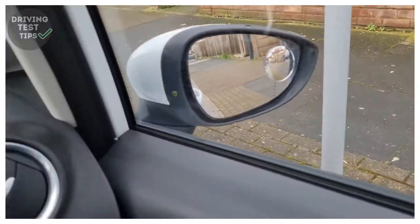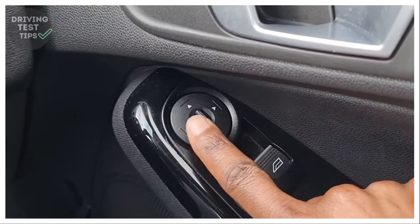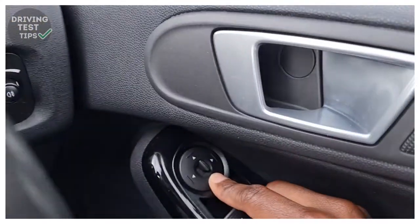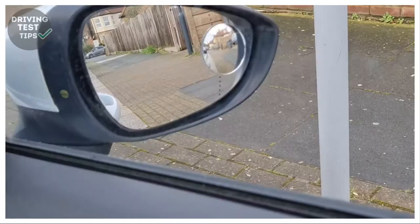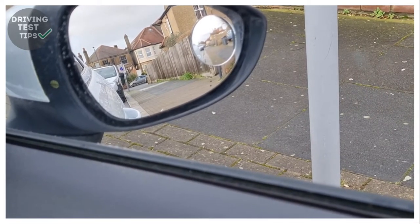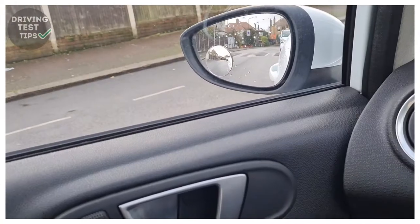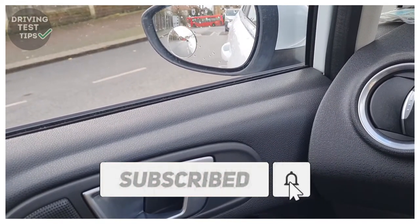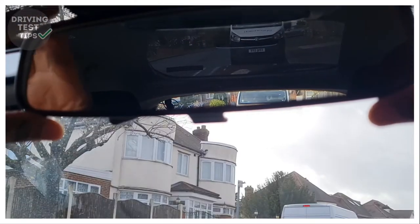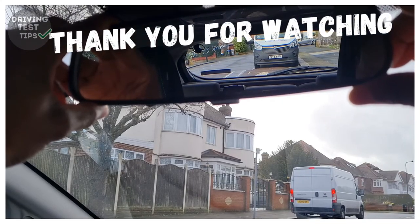Next you want to sort your mirrors out. For the side mirrors, use the control next to the door handle. Use the button to select which mirror you want to control. Start with the right one — use the arrows to move it up, down, left and right until you get an image showing the pavement, a bit of the car, and some sky — roughly half road and half sky, with a bit of the car visible. Then switch to the left mirror and get a similar image. For the centre mirror, use both hands on either side — don't touch the glass. Move it until you can see the rear window and what's going on behind you.